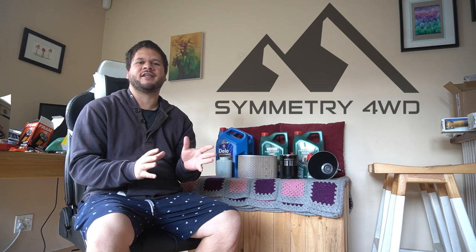What's going on YouTube and four-wheel drive fans, it's Andreas here from Symmetry Four-Wheel Drive, welcome back to the channel. In today's video we are going to have a look at doing a fluid and filter change or service on the Pajero, so we are going to be changing the diff oils, the transfer case oils, the gearbox oil, as well as the engine oil, and then replacing the oil filter, the air filter, as well as the fuel filter.